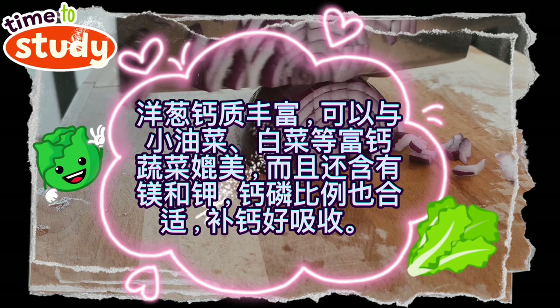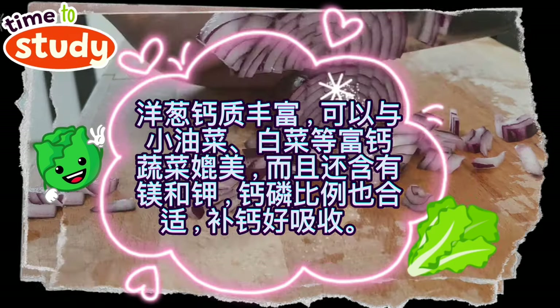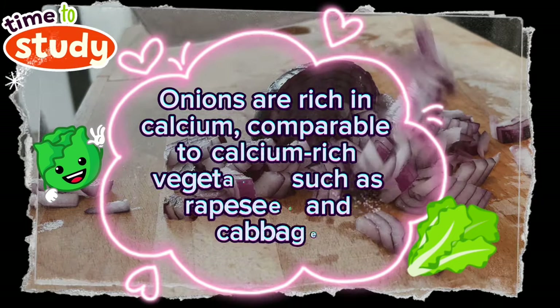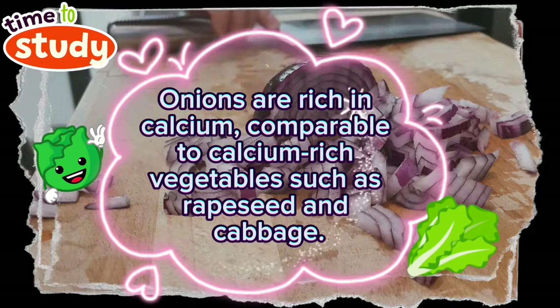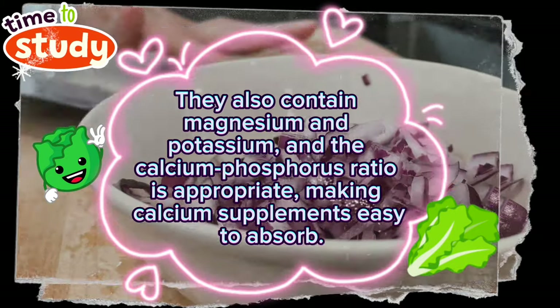Onions are rich in calcium, comparable to calcium-rich vegetables such as rapeseed and cabbage. They also contain magnesium and potassium, and the calcium-phosphorus ratio is appropriate, making calcium supplements easy to absorb.